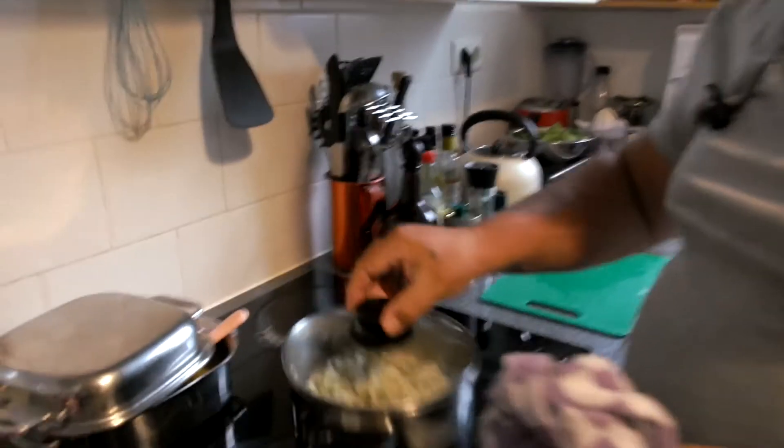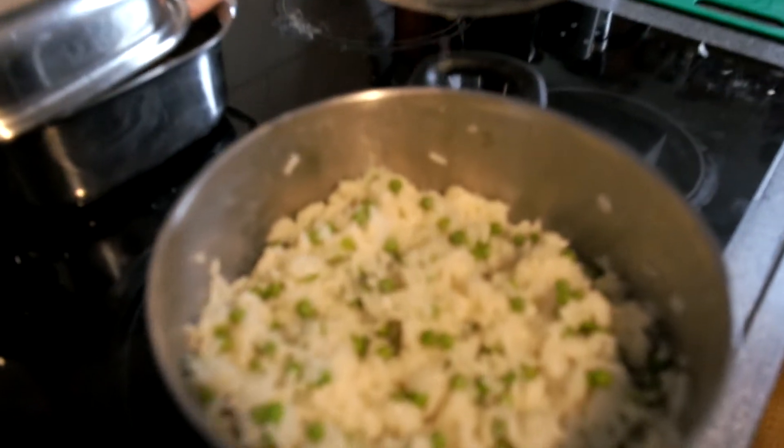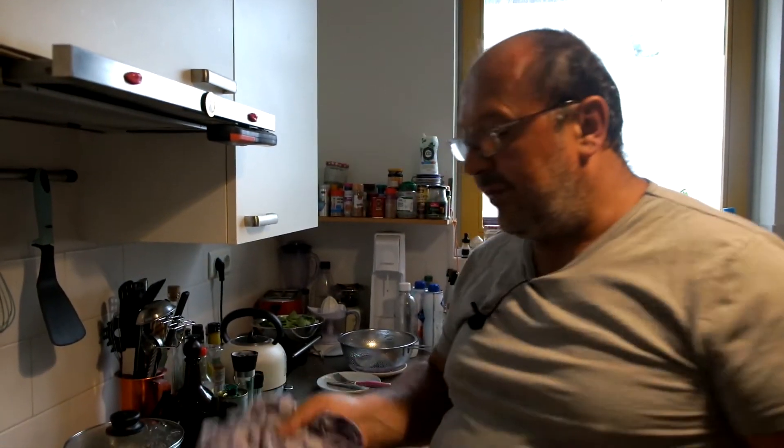The rice is ready — beautiful taste and texture. Kids love it. It's a good way to make something without breaking the bank, healthy, and for kids to get used to the taste of vegetables and fish.